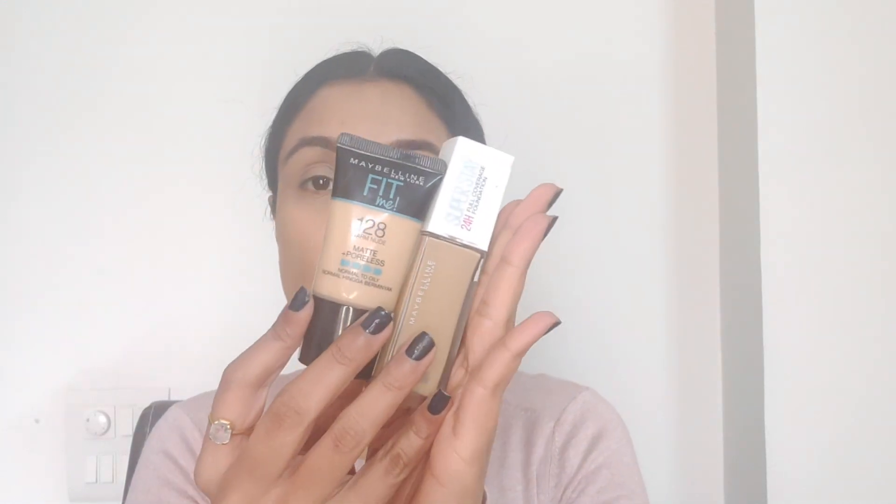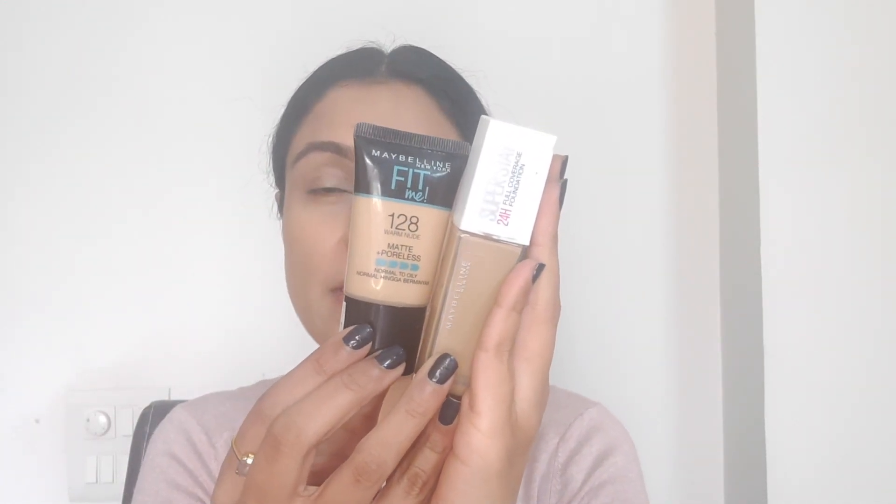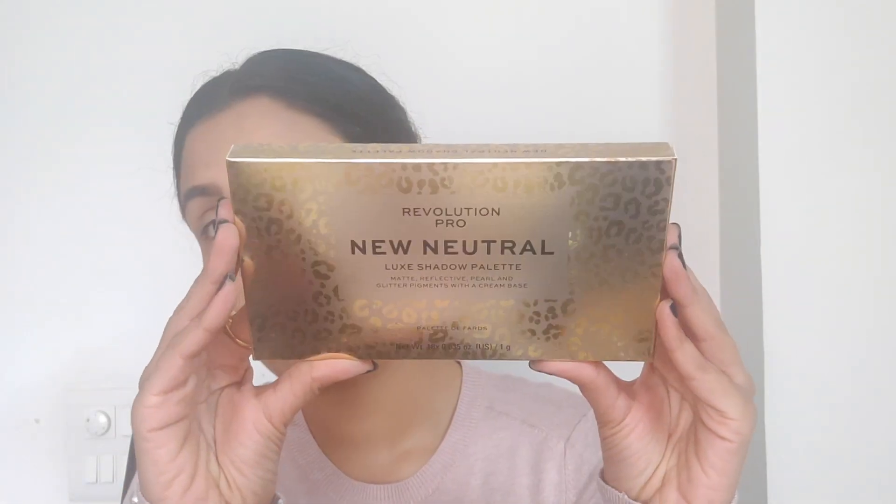I went ahead and put foundation already because you've seen me do it so many times, so I didn't want to waste time there. I used a mix of both the Fit Me Foundation from Maybelline and the Superstay in shades 128 and 220. Both of these foundations are beautiful and they work so well together. I also went ahead and filled in my brows using the L'Oreal brow kit, which I bought from HOK Makeup.